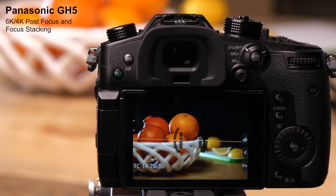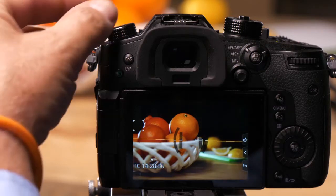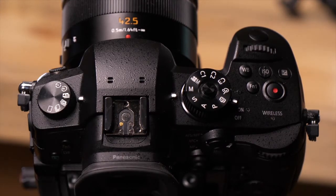The GH5 has a mode called post focus focus stacking. What this does is allows you to take a picture and then focus it afterwards. To get to this, I turn the mode knob on the top left to the post focus mode.